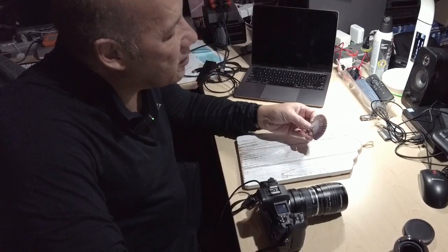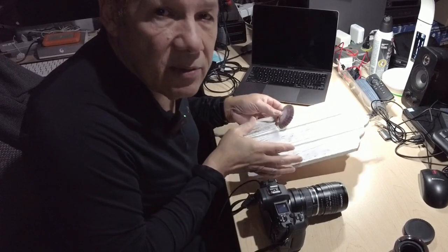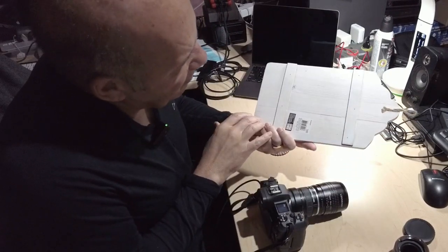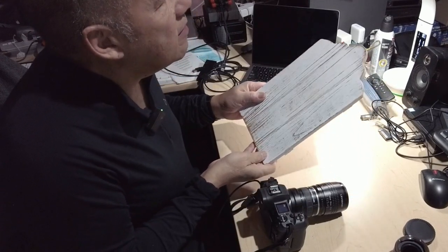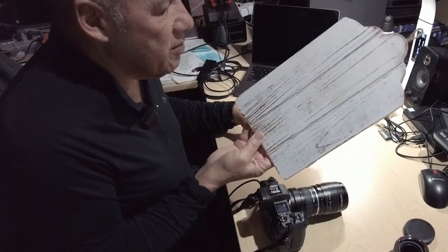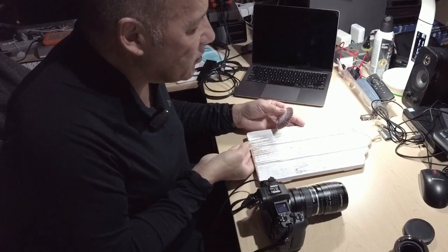Today I'm going to do a macro shot of a seashell, and I have a simple wooden background. I bought these at Michael's here in Canada — they're very inexpensive, maybe about $7 or $8. I probably bought it on sale. And that's going to be my background for the macro shot.